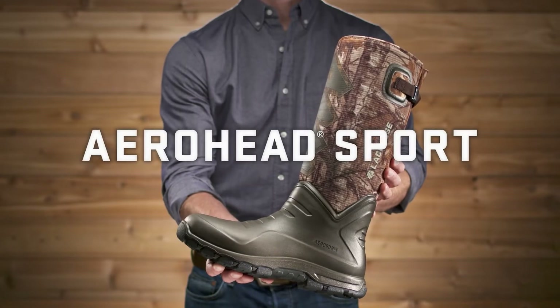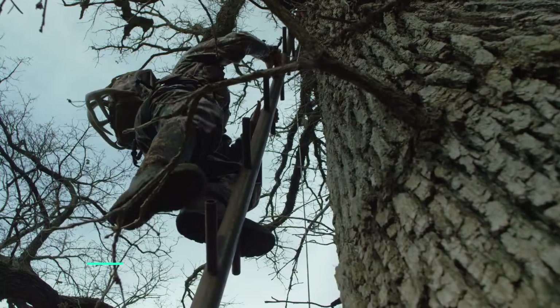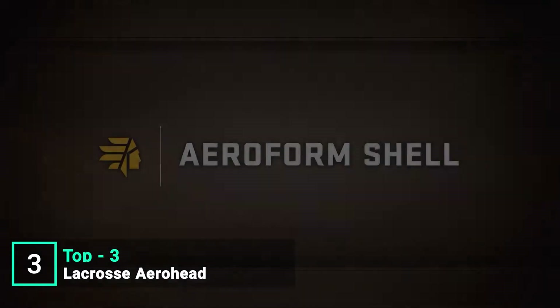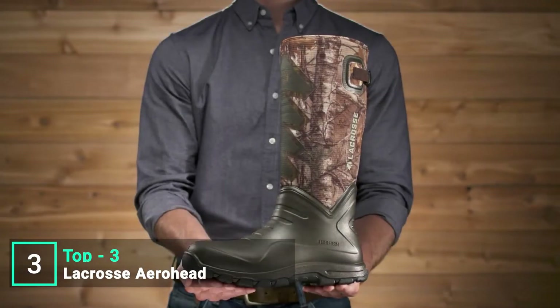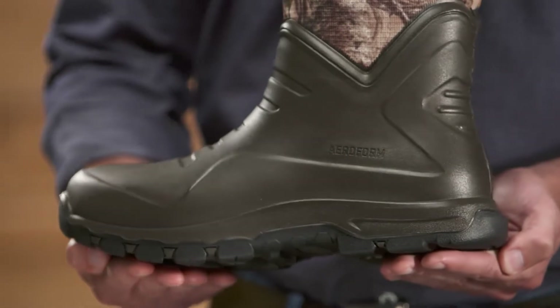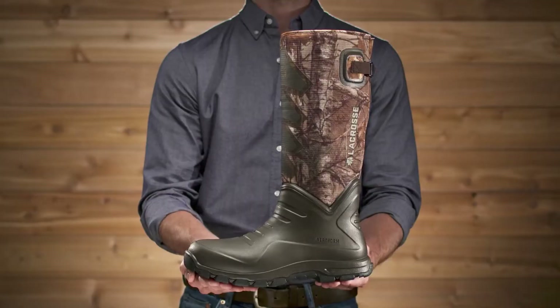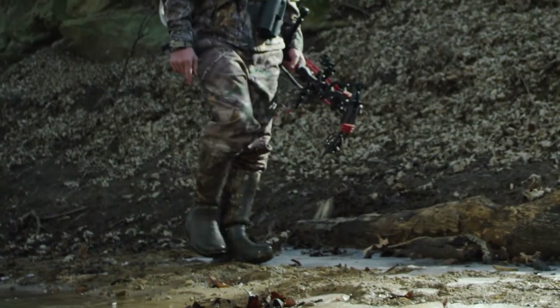This is the La Crosse Arrowhead Sport, built to keep hunters light on their feet. Our Arrowhead line has completely changed the rubber hunting boot game. By replacing the rubber with our patented polyurethane shell, you get a boot that's extremely comfortable, lightweight, flexible, durable, and an excellent insulator.